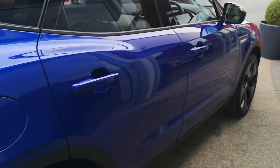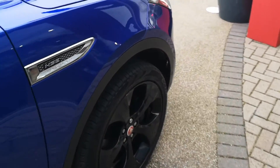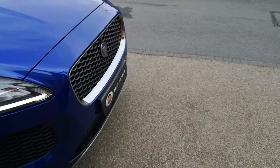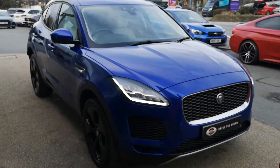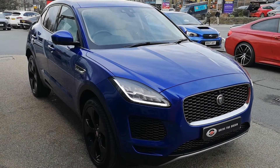Looking down the driver's side — again, that lovely cesium blue paint looking really good. Next up, we'll jump inside and start in the back seats.